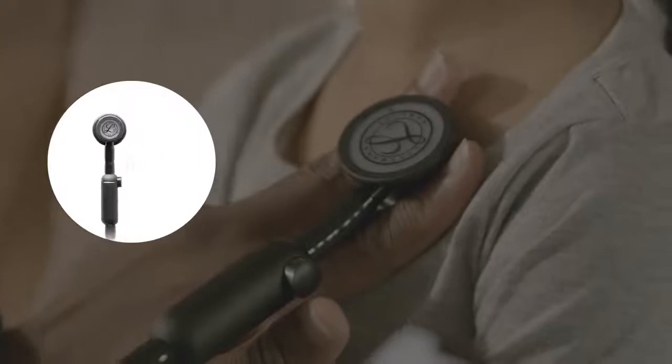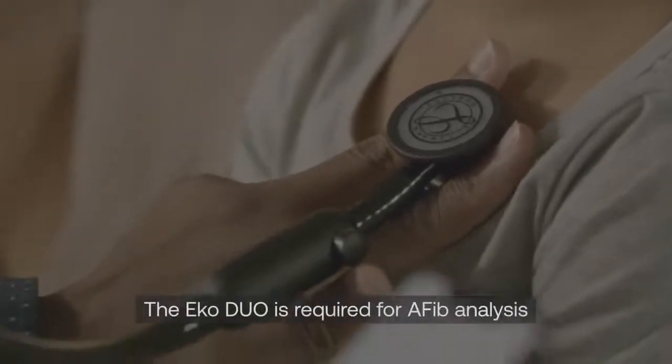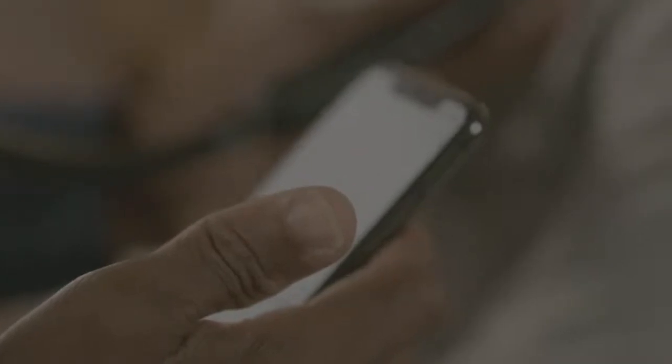All your data are stored securely and accessible through the mobile app and connected dashboard. You can also upgrade to the Pro plan to use Echo AI analysis algorithms to help detect heart murmurs and AFib, or to the Pro Telehealth plan for AI-powered live stream auscultation with integrated video conferencing.